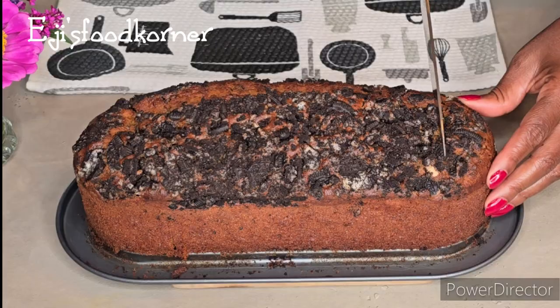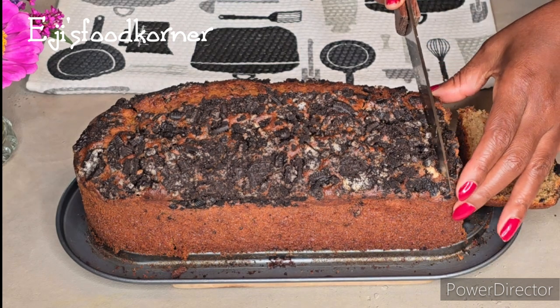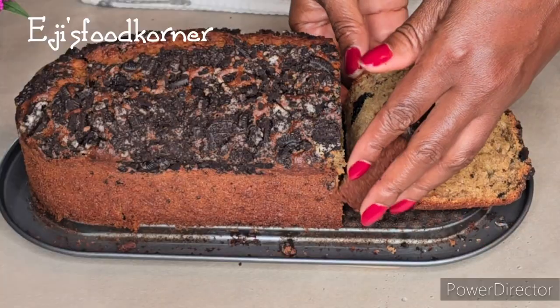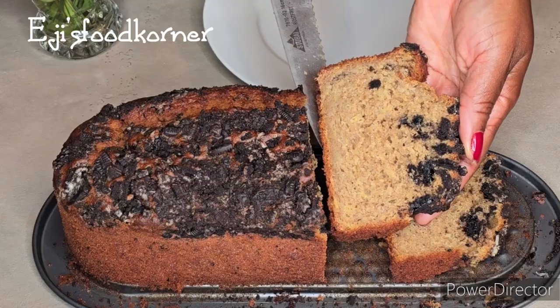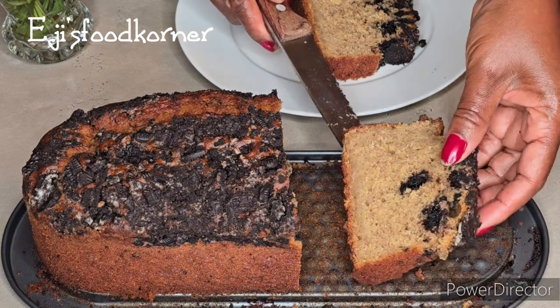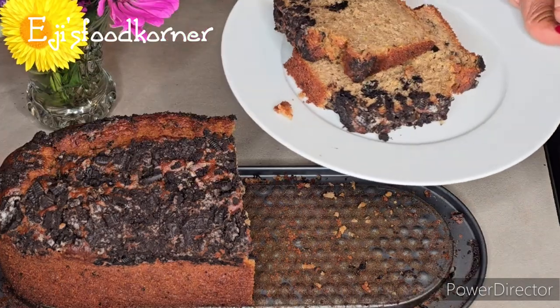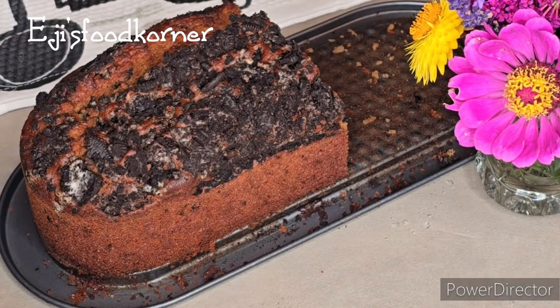I'm going to remove it and cut it out for you guys to see how moist and fluffy this banana cake came out. It tasted amazingly delicious — please try this recipe out for you and your family. I bet you are going to enjoy it. You are all invited to enjoy this delicious Oreo banana cake with me. See you all in my next video — bon appétit!